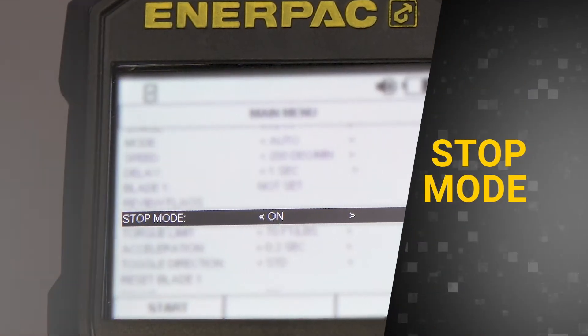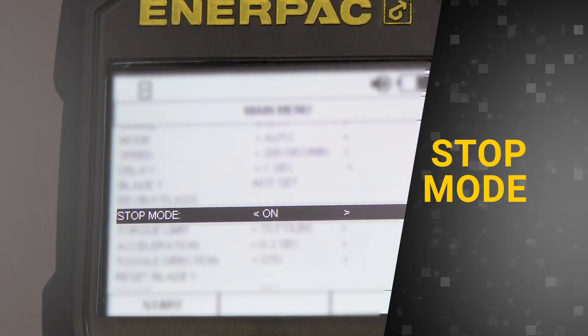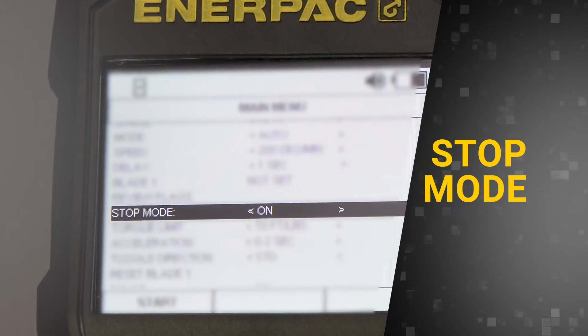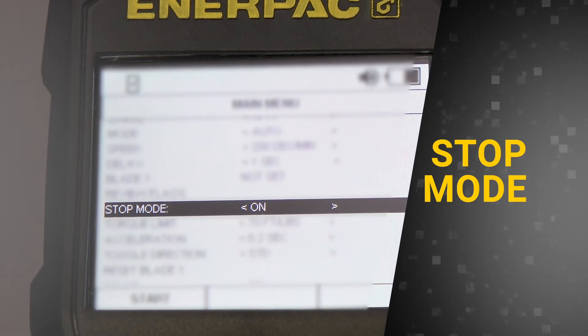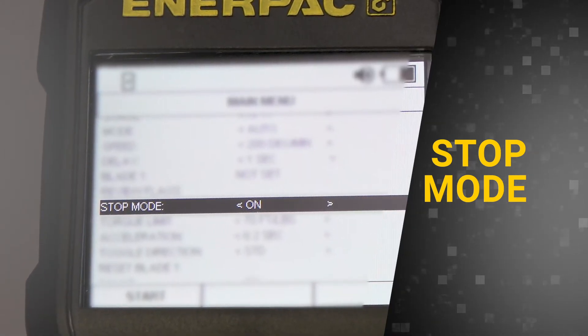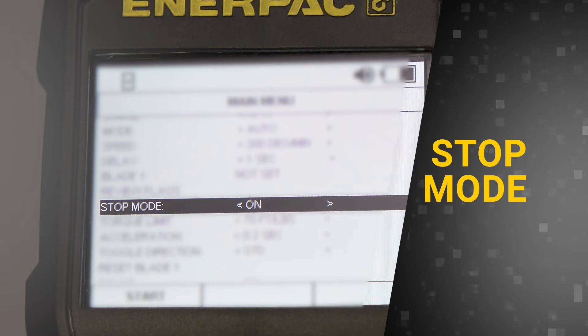By default, Stop Mode will be toggled on for each engine. This is especially important if you've chosen to rotate the engine in Auto Mode. When in Stop Mode, the engine will stop at Blade 1 after a full 360 degrees of rotation has been achieved. If Stop Mode is off, the engine will rotate continuously until the operator presses the red Stop button.